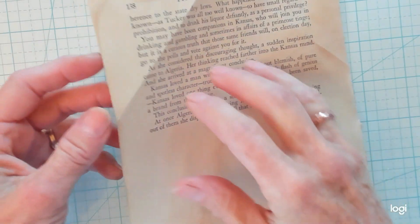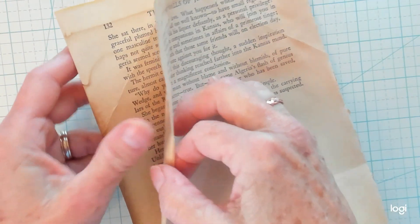Hi Best Buds! It's Kathy with Kathy's Garden. We're going to make a pocket full of posies. You need a book page just like this.